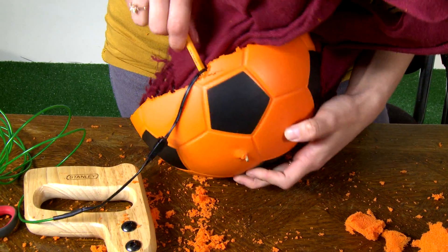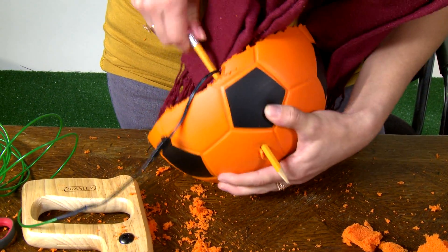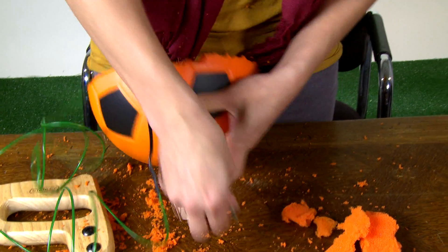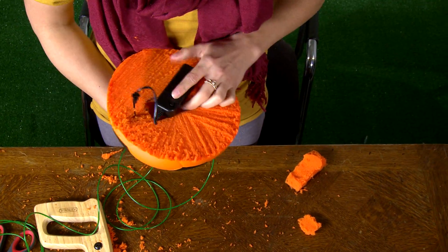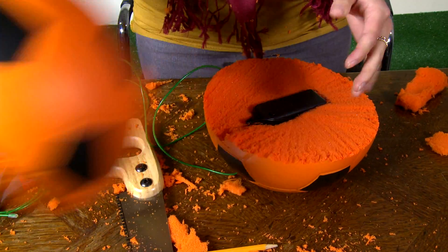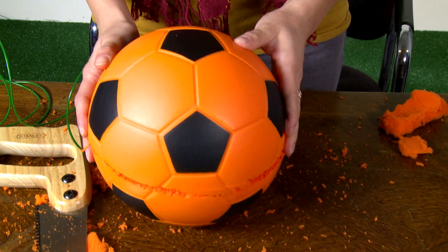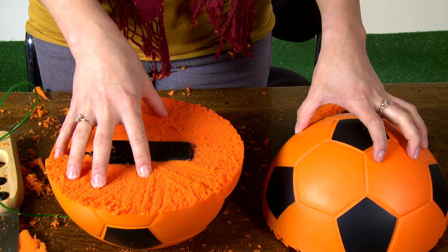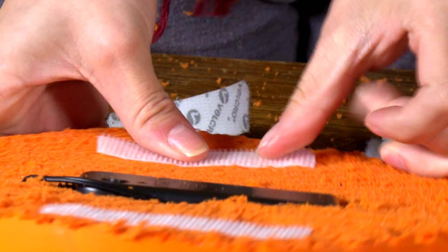I'm going to drill a hole right here. The only issue is that I need to be able to get into the battery pack so I can change the battery when this one dies. I can't glue the two halves together, but maybe I can use Velcro. It's strong enough to keep the ball together, and I can easily take it apart so I can get to the battery pack and change it.